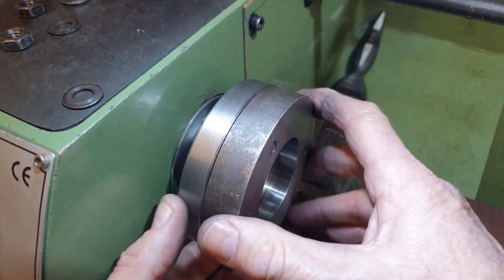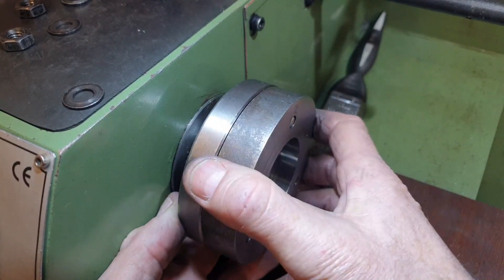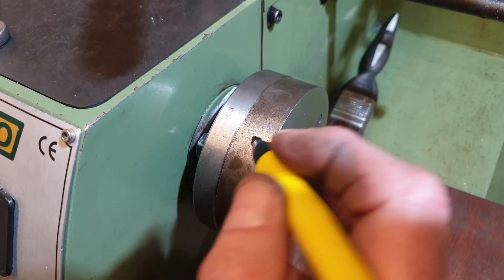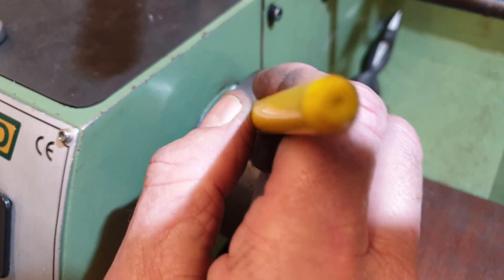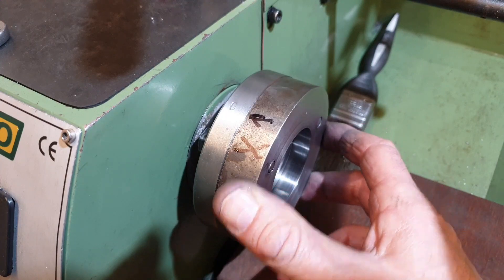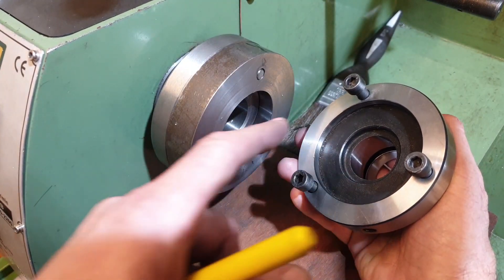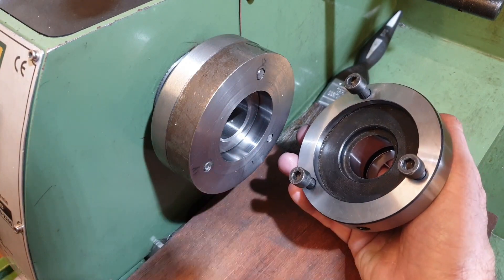There does seem to be a very slight gap, but that'll pull up once I've got the nuts on the back of those studs. I've also got the option of being able to get it out if it gets a bit too tight. Before I go any further, I'm going to mark on the back plate where the register is on the spindle so I can make sure it goes back in the same place. I'm not sure what the internal diameter is for the register on the collet chuck, so I'll measure that up, then it will be a simple exercise of facing off the back plate and cutting the register.